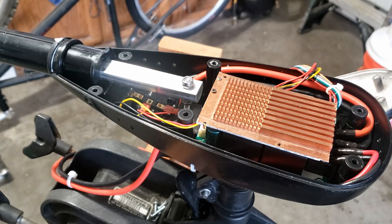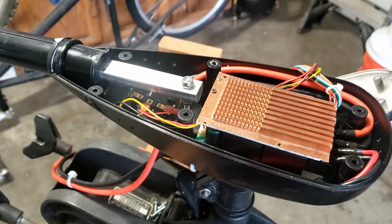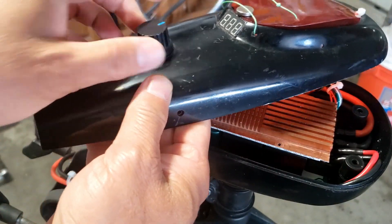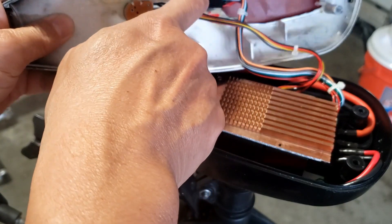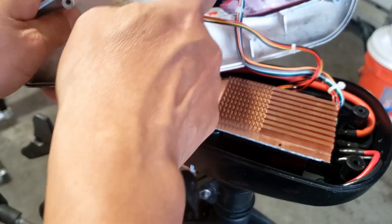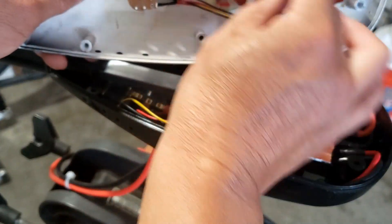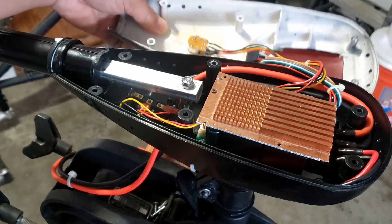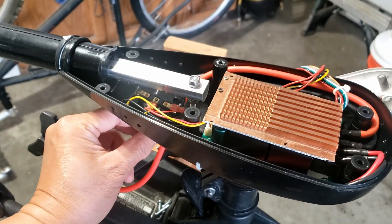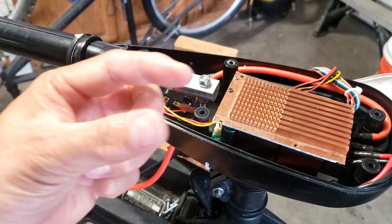When you receive the speed controller it's inside a metal box — I had to remove the box. It comes with the original speed dial and a three-digit speed display. I opened a hole here and used some Gorilla Glue to mount it, very straightforward. Then I put the pin header back in — here is the forward, off, and reverse toggle switch.